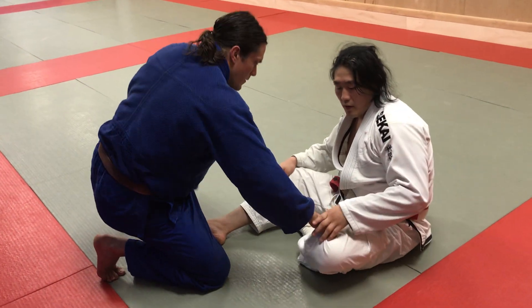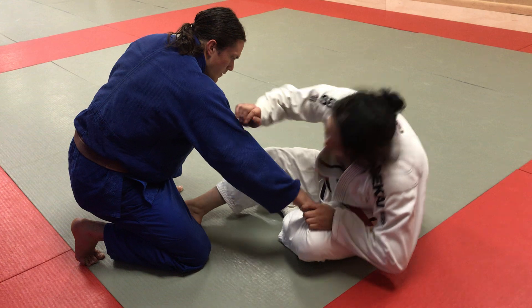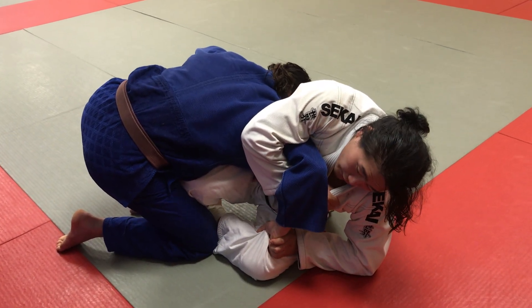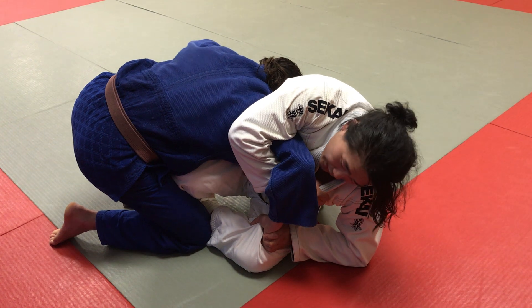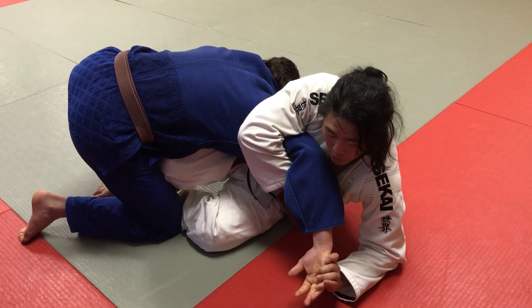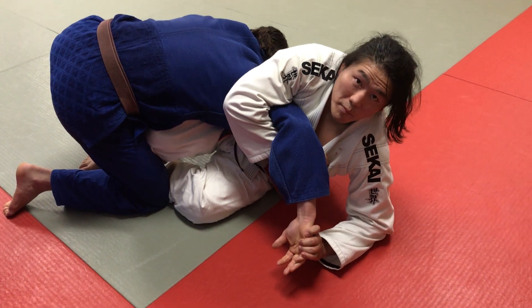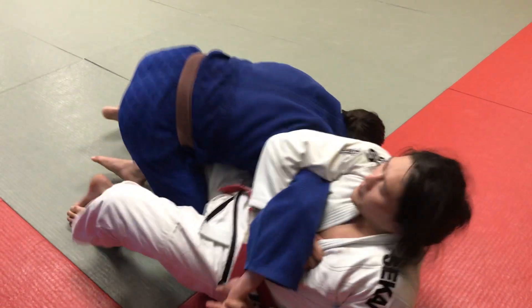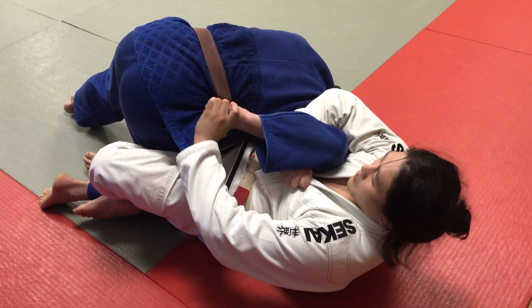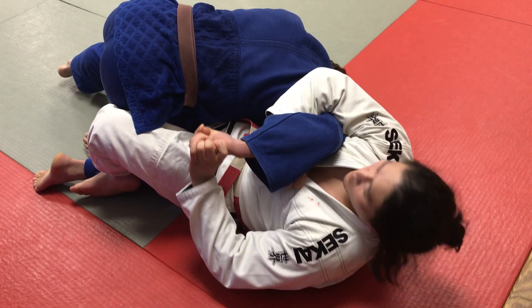So — pant leg, grab the hand. I'm going to go over and grab my own lapel. I take this hand off by using both my arms together out to the side. Notice this grip — I'm using my hand to grab the palm. I scoop my hips out. If he connects his wrist to his body, that's okay, because of the way my hand is positioned, it comes right off.